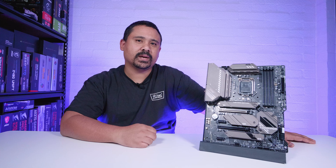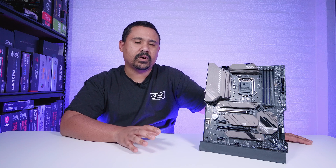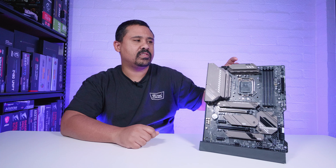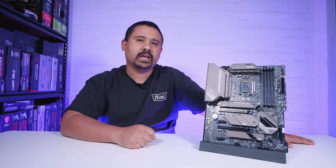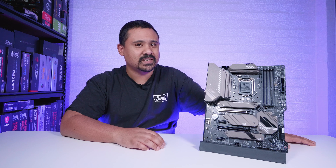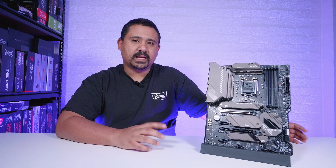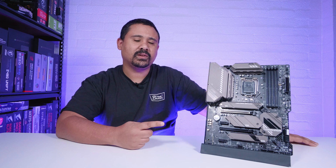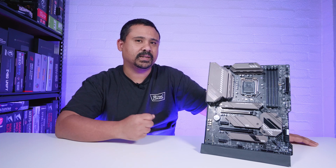I hope you enjoyed this first look overview of the MSI MAG Z590 Tomahawk Wi-Fi. This board is on the cheaper end of Z590 boards, priced at around US$239 or AU$300 at launch. While $239 isn't exactly budget, it's a solid cheaper option for 11th gen Rocket Lake CPUs. As history dictates, Tomahawk boards have always been the best value and some of the best performing boards MSI makes - cheaper doesn't always mean worse.